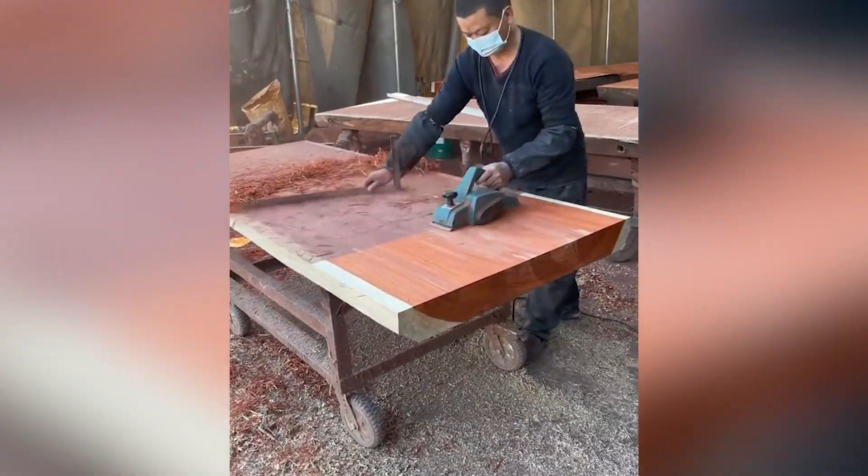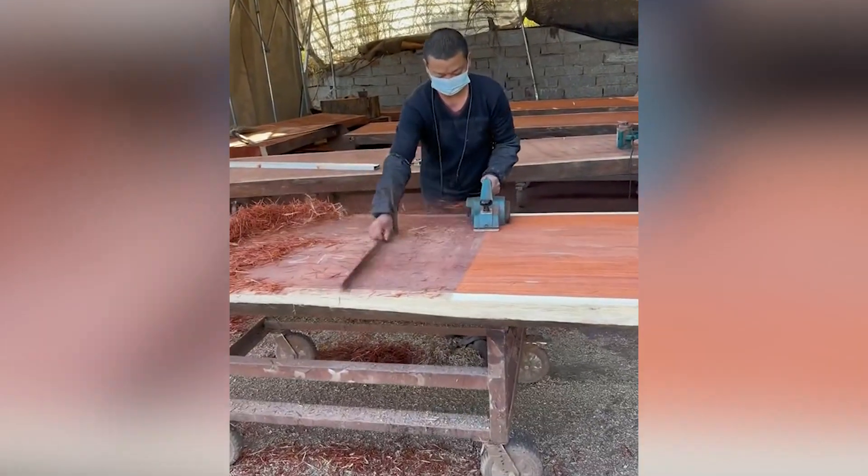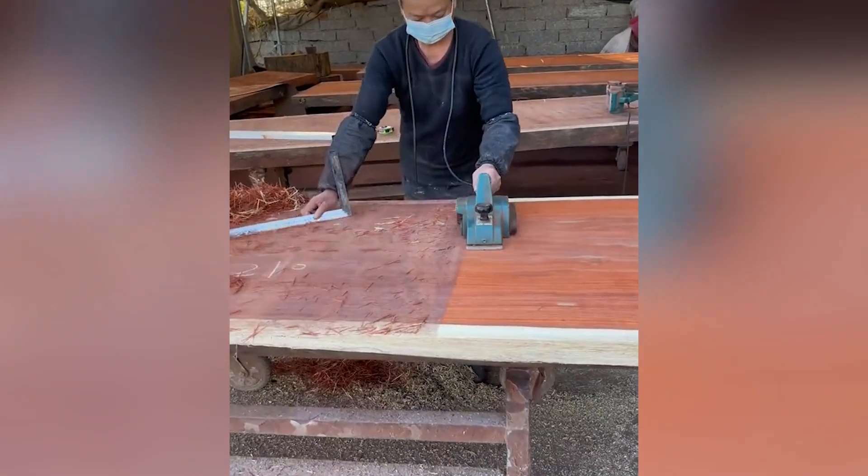This efficient hand planer is a must-have tool for wood-related works. It is lightweight and leaves a smooth finish on workpieces such as hardwood and softwood.